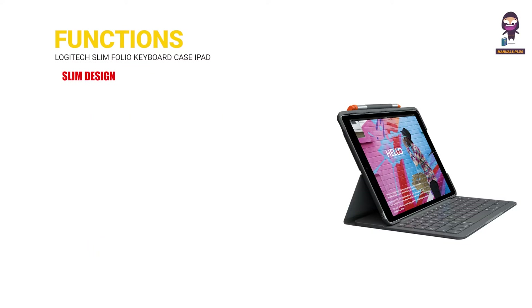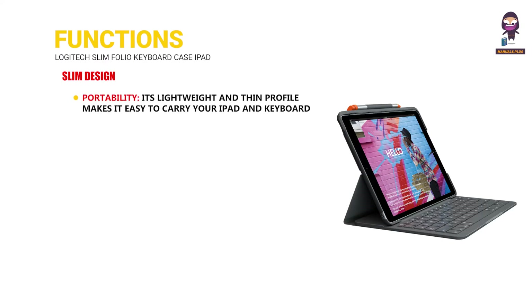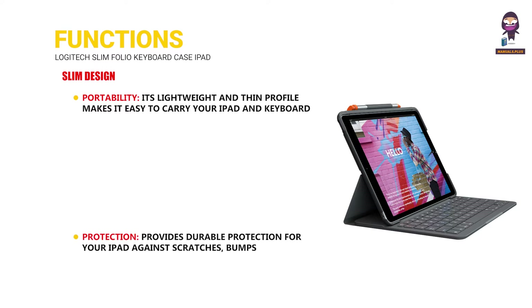Slim design. Portability: its lightweight and thin profile makes it easy to carry your iPad and keyboard together. Protection: provides durable protection for your iPad against scratches, bumps, and spills.